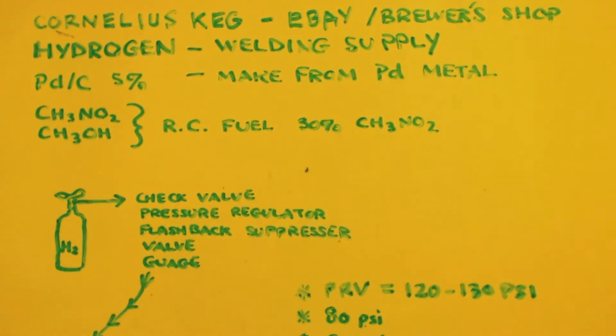First thing you need is a Cornelius keg or some type of stainless steel vessel that can handle pressure. A Cornelius keg is basically just a stainless steel vessel you can put beer or soda pop in, with in-ports and out-ports so you can connect high-pressure gases — mainly carbon dioxide to carbonate beverages. You can get those on eBay or any homebrew supply shop. For hydrogen, you can get it at any welding supply place.